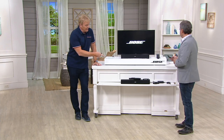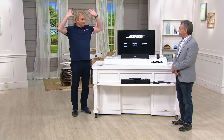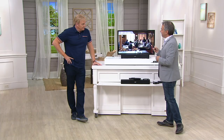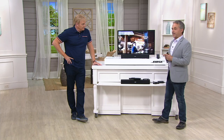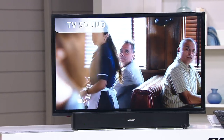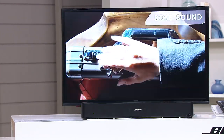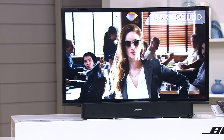This is the Bose Solo — the most respected name in sound. There's a lot of work that goes into making your TV sound good. You spend a lot of money on a TV, it's razor thin, beautiful picture, and it sounds awful because there's no place to put the audio. What if you could make your TV sound better with one cable? I'll let you hear the difference between the TV speakers and the Bose.